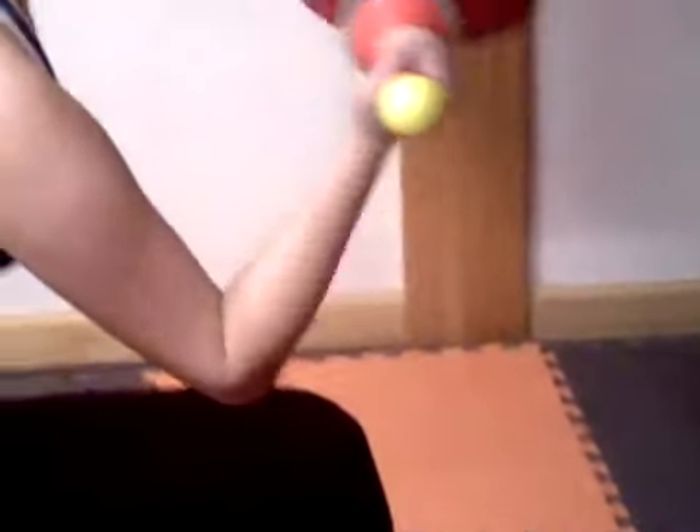Do five sets of twenty push-ups to work your pectorals. Do five sets of bicep curls to work your biceps.